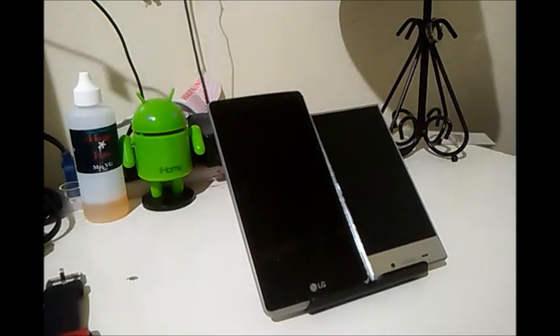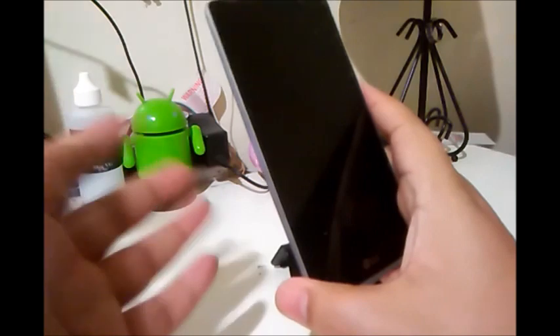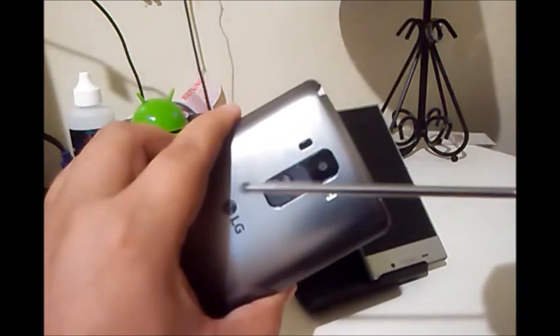One thing people have been talking about with the G Stylo is this weird line on the screen. I'll try to bring the camera in close — you really have to be in person to see them. A lot of people have been complaining about it and I have an idea of what they are. The G Stylo comes with a built-in stylus, and I believe those capacitive lines on the screen when it's off are related to that stylus sensitivity.